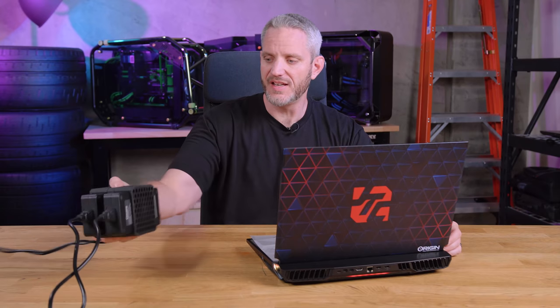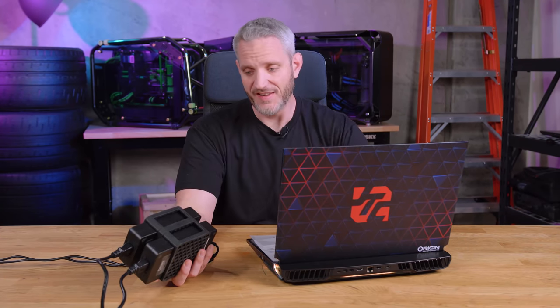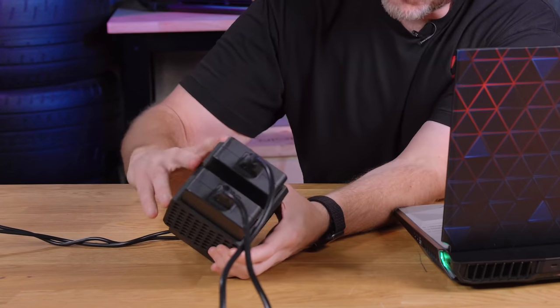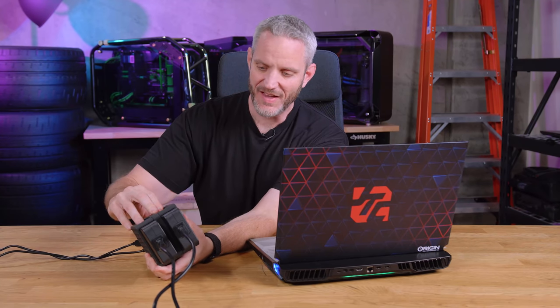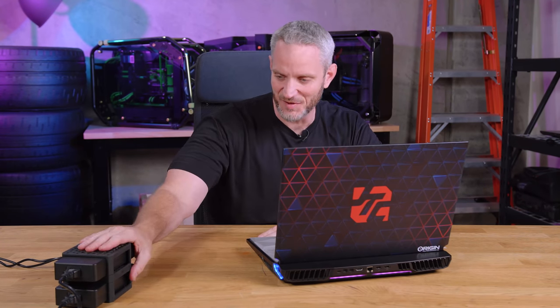We've seen full desktop CPUs before with AMD, but now we're seeing it with Intel. The only way you can supply enough power to a unit like this is with two power bricks. I can't remember the exact wattage — oh yeah, two 280-watt bricks — so that's 560 watts of power coming out of these two bricks.